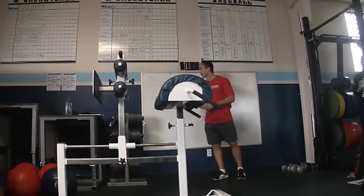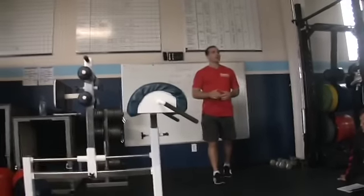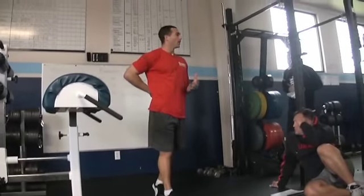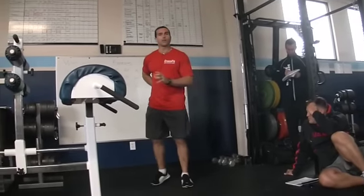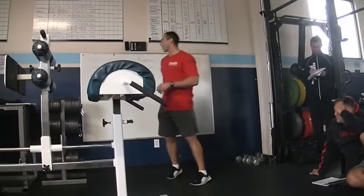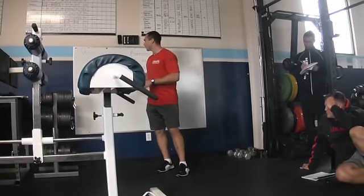There are three main reasons why we use the GHD. First is kinesthetic awareness and body control. We're learning to control the erectors through some of the movements we're going to do — body awareness, body control, how to control flexion, how to control extension, making the muscles activate in the correct patterns.